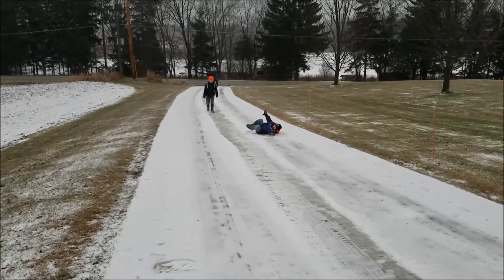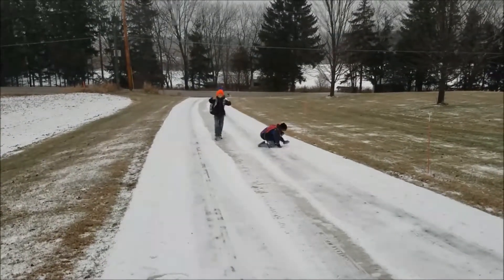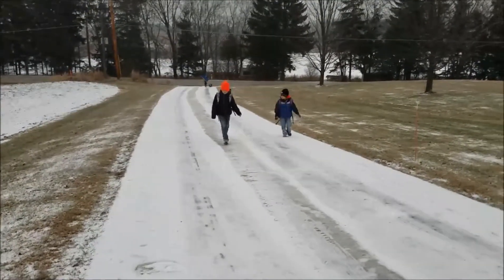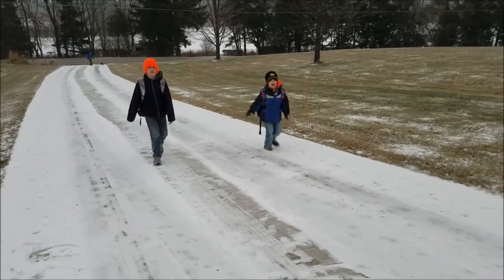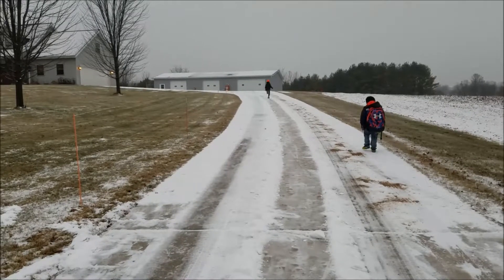That's great for your pants, guys, right before school. Awesome idea. Have a fun day at school.